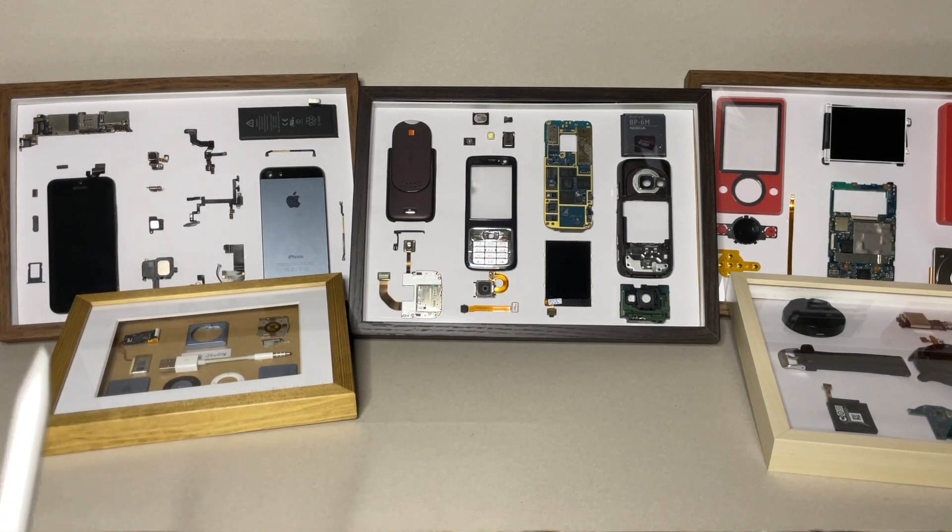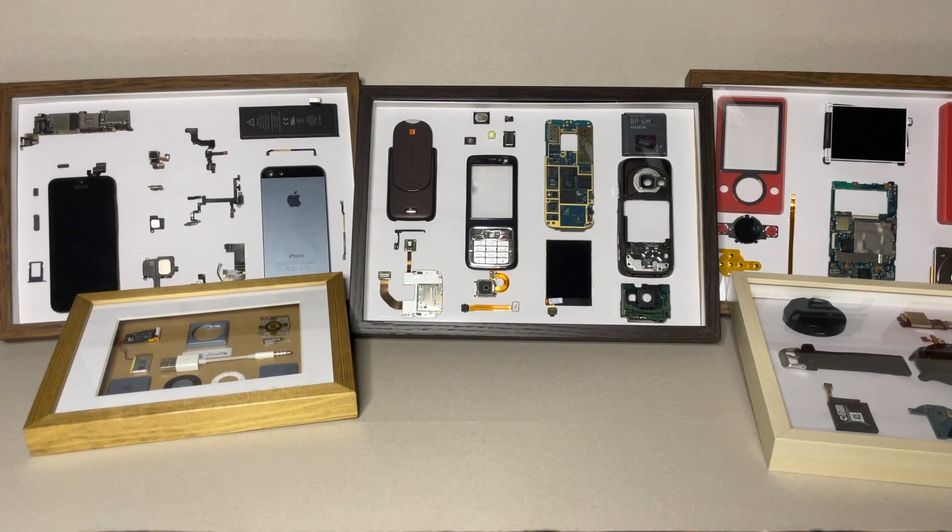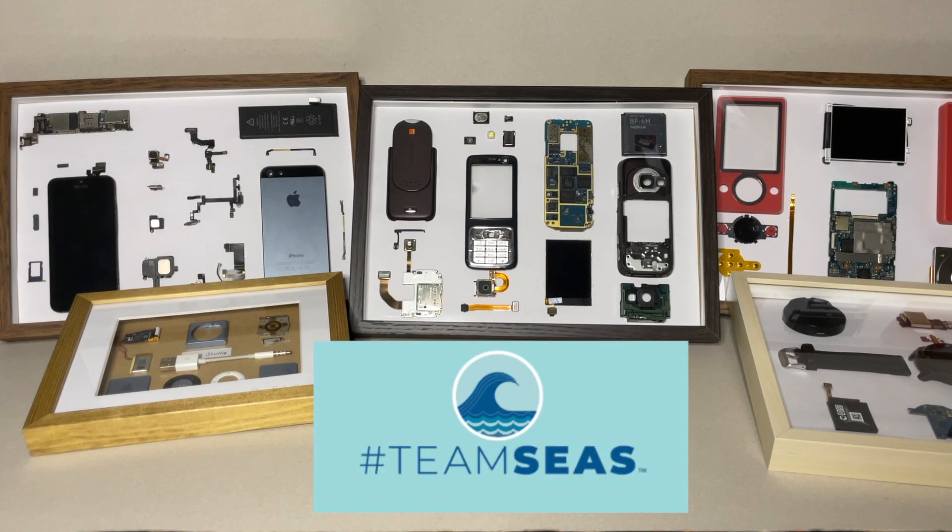Since I started this channel, I received several gadgets from different people so I can make frames out of them. Now they can enjoy their favorite devices once again by placing them on a wall in their homes. So please join the initiative and be part of Team Seas and together we can help reduce the trash in the seas, oceans and rivers. Check the description for more information about Team Seas.